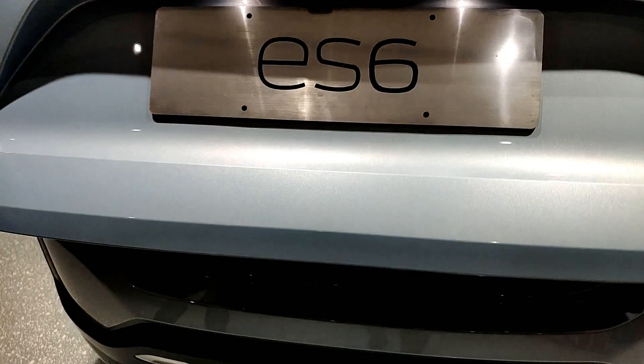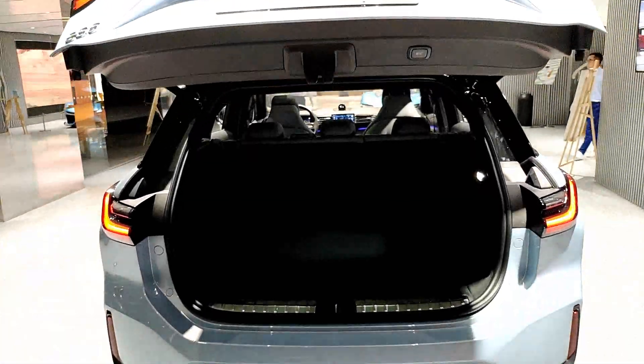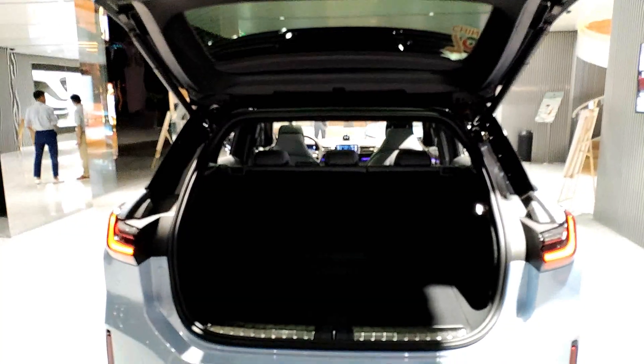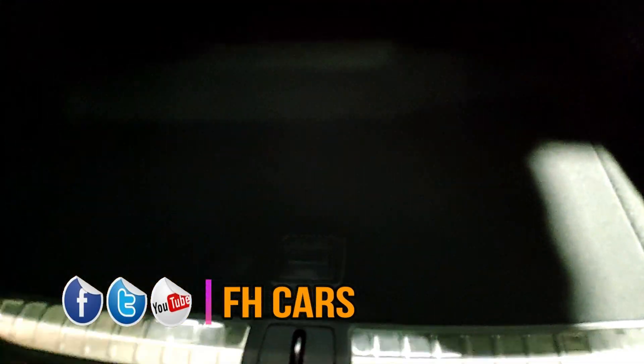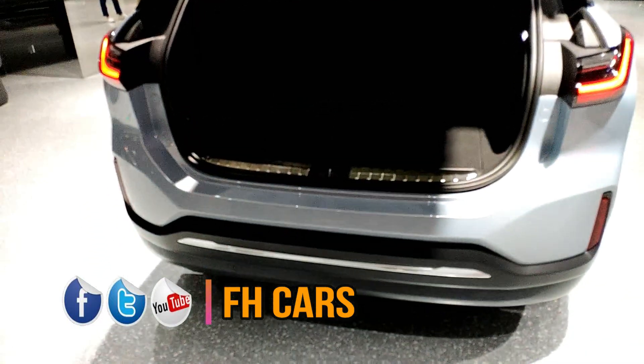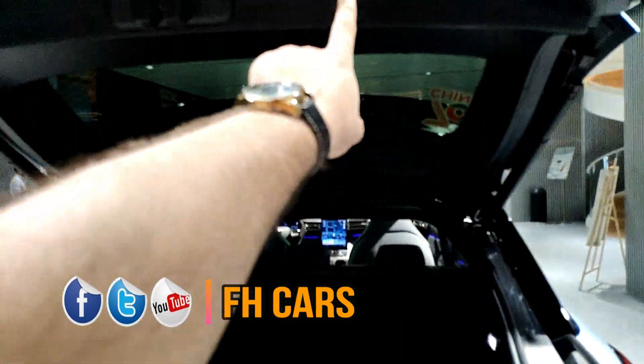Yeah, you can see it's an automatic with buttons. There is huge space in the trunk — you just press the button.